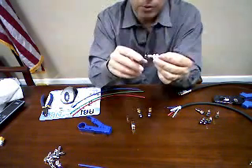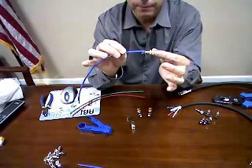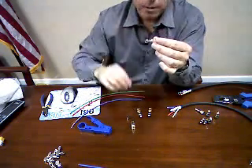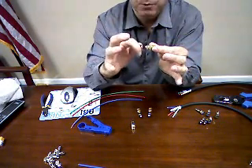All you do is slide your component cable — your mini coax — in, and these prongs grasp around the outer jacket of the mini coax. Then you simply slide the body over and screw it on.